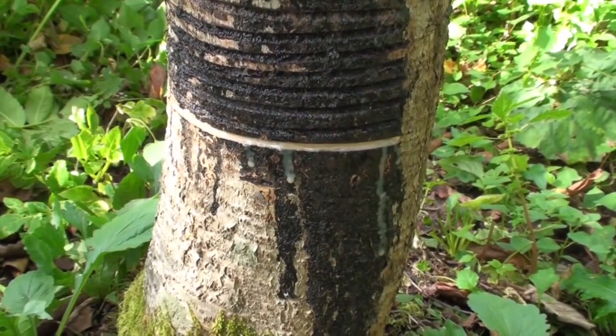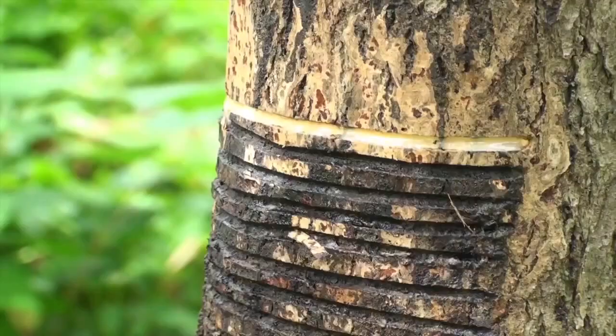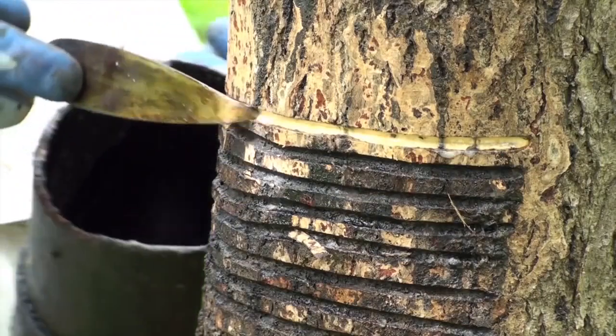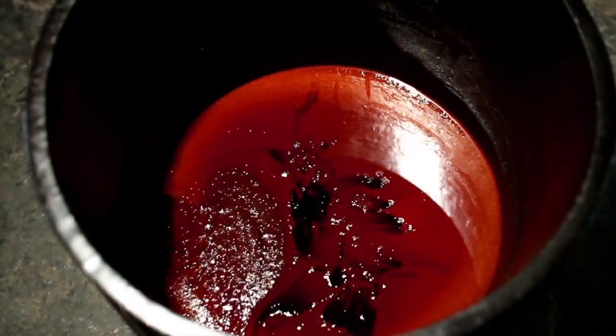The workers collect the milky, greyish-yellow sap that exudes from the cut. This centuries-old method is the first step in creating Eizu Yurushi, or Japanese lacquer.